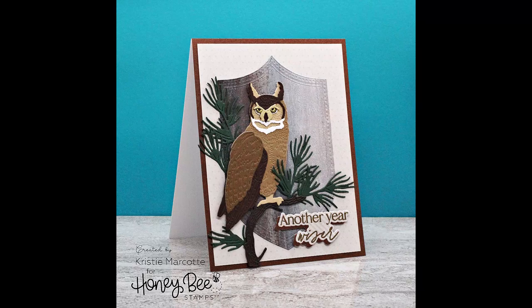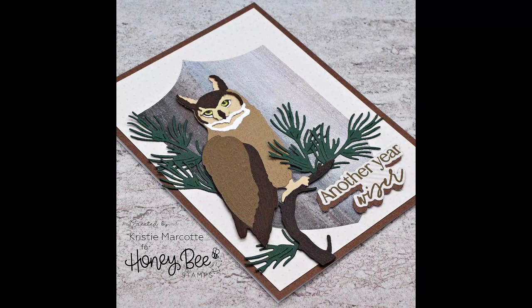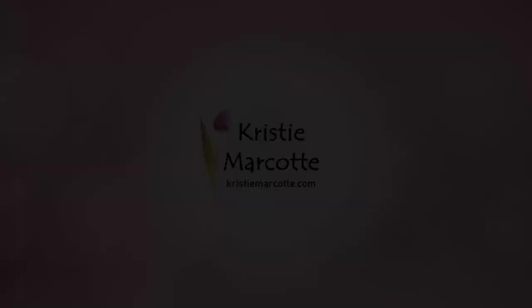If you are interested in any of the products I used in this video, I do have links provided in the description box below. Thank you so much for watching and I hope you have a wonderful day.